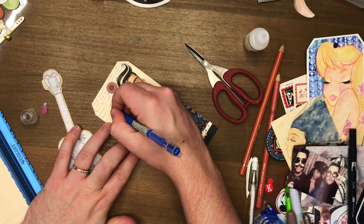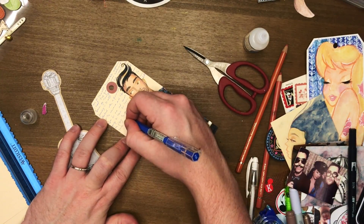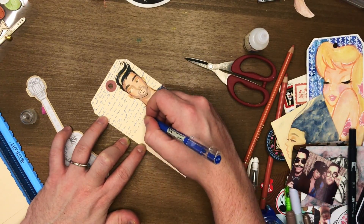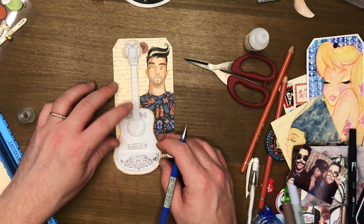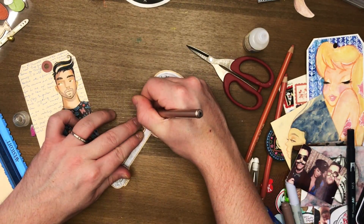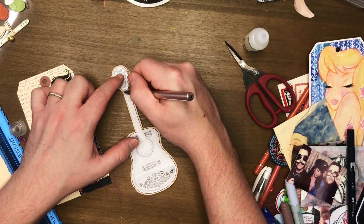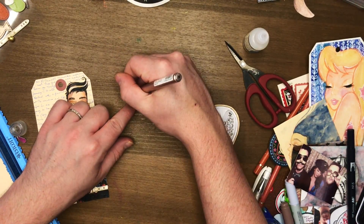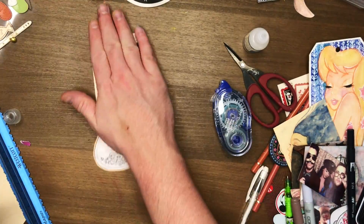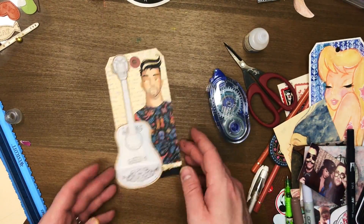Those stamp series videos weren't supposed to be just about my stamps, and I think you guys got the idea because I've been seeing you use bunches of other stamps, your own drawings and illustrations - that was what I was loving. I don't typically use stamps very often, and when I do I use them like tools. That whole series was more about sharing fun ways you can use what you've already got, and the bonus for me was that I got to use the ones I designed, which totally matched my aesthetic.